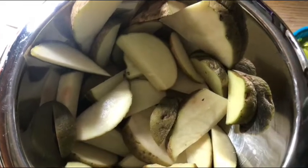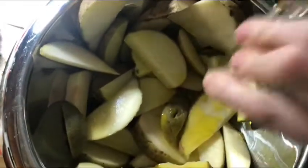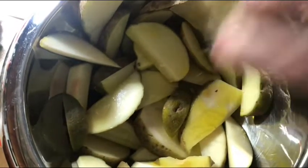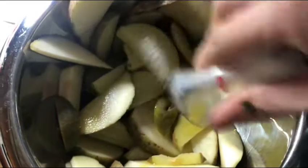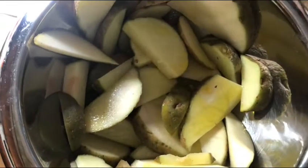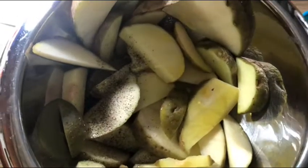Next we're going to add the remaining oil to these potatoes that we sliced into wedges. There's about a pound and a half of potatoes here, then one-fourth of a teaspoon of salt, one-fourth of a teaspoon of pepper — mix that together.